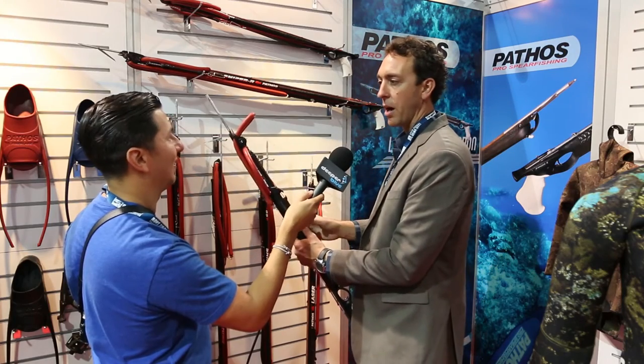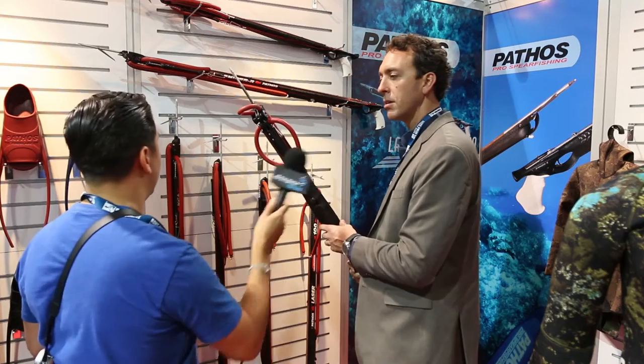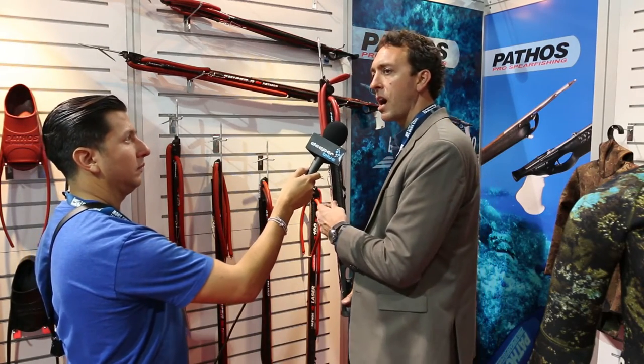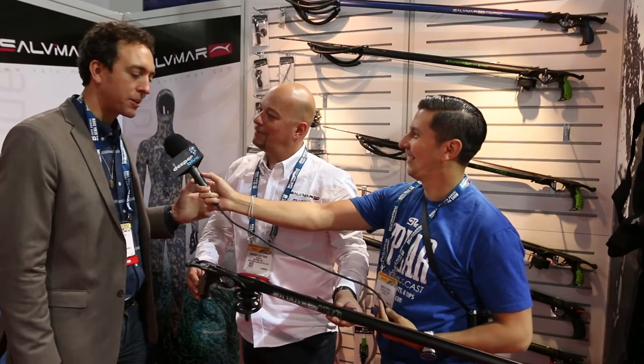What are these retailing for? I think these guns are in the high $400s to mid $500s. With us now is Massimo Quattrone, Italian professional spearfisherman, official product designer and tester for Salvimar. I'll act as his translator since his English isn't too great.